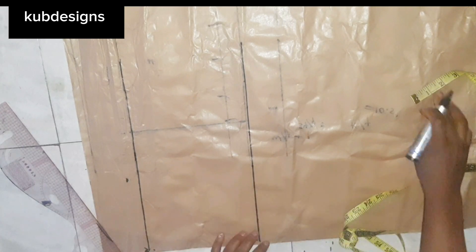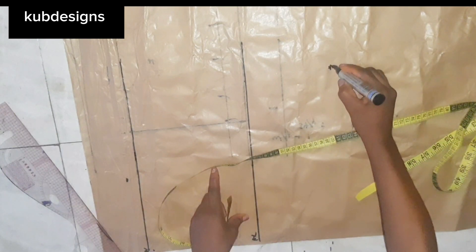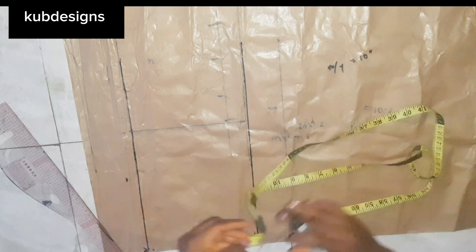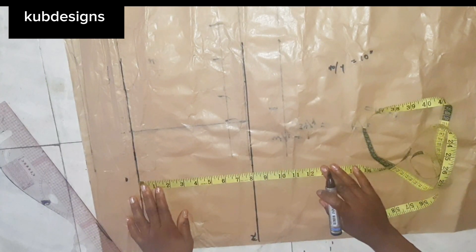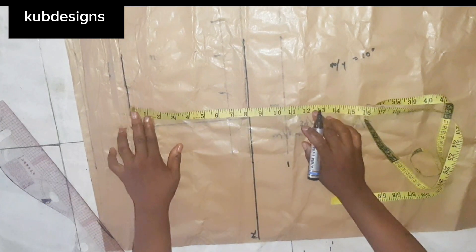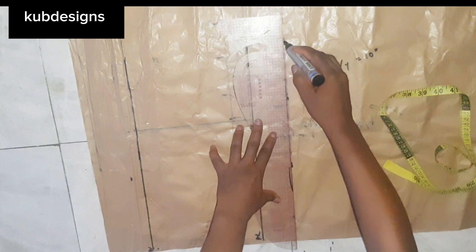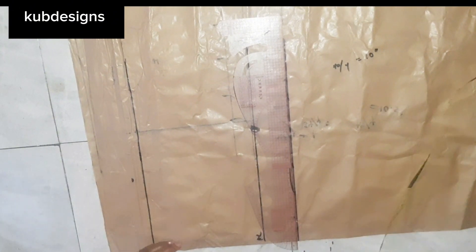I'll label this — this is the waist. We are not going to be using the waist for these measurements because if you use the waist it will be too tight to wear. To get the crotch line, I divide my waist by four then minus one inch. My waist is 40 inches divided by 4 gives me 10. I mark that, then rule a line and label it CL for crotch line.